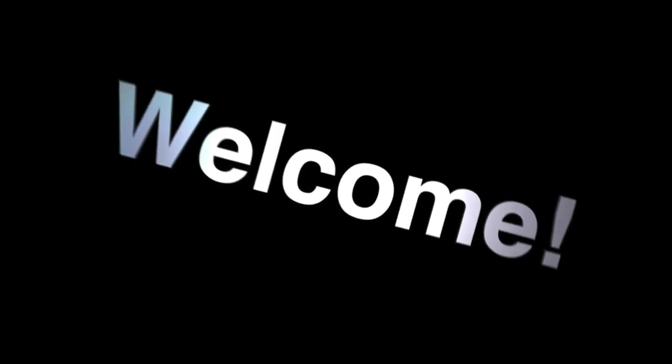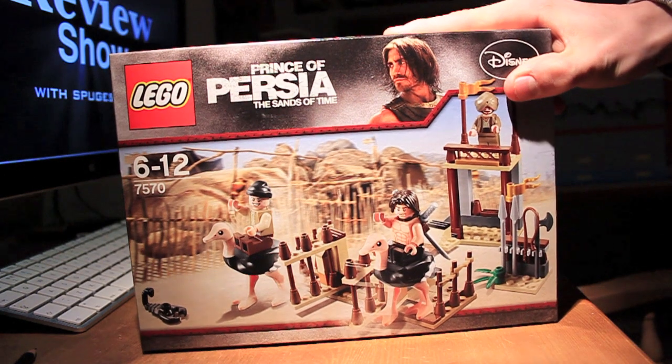Hello, Brecktops exclusive and a new thing for me. I'm doing set reviews now. Who thought it? Not like I'm jumping on a bandwagon. Anyway, Prince of Persia, Sands of Time.